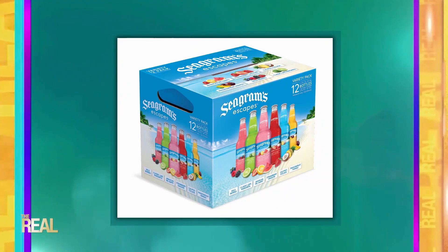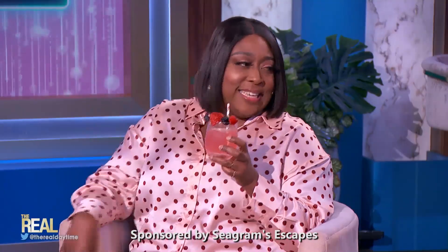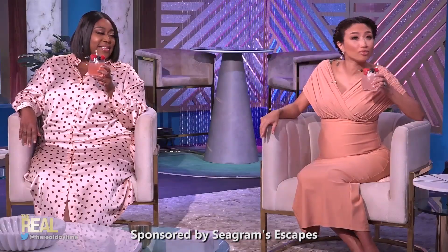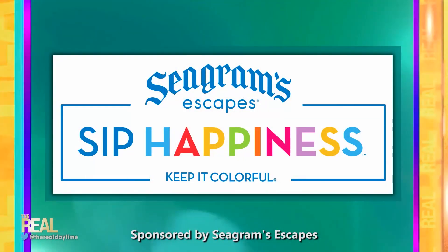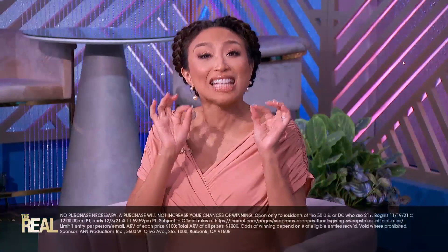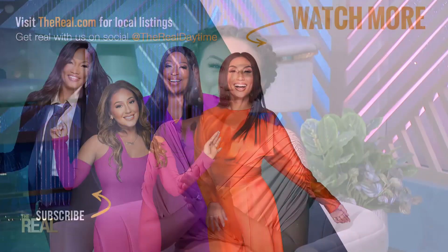When you're planning your next holiday party, remember Seagram's Escapes has so many flavors for you to choose from to create a festive holiday cocktail all your own. And Seagram's Escapes wants you to make sure to enjoy the holidays responsibly. They're giving 10 people a chance to win a $100 gift card. Just head on over to TheReal.com to enter for your chance to win, as well as more information on Seagram's Escapes.